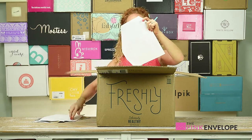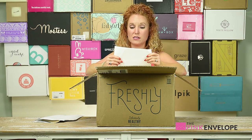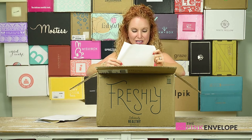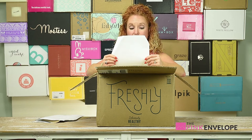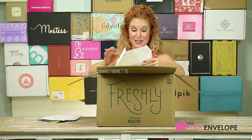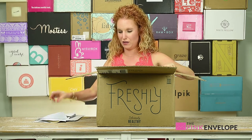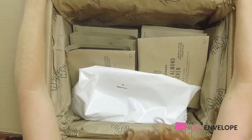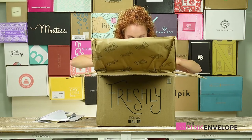And then I have 'Send your friends free boxes of Freshly — don't worry, you get free food too.' I can give six free meals to as many friends as I want, so y'all better hurry! I don't know if they really realize how many friends I have here on the Pink Envelope, so I'll get that tossed out to you guys soon. In the meantime, let's dive in!